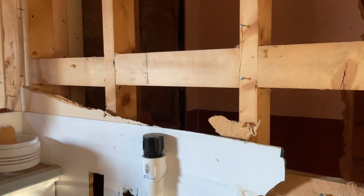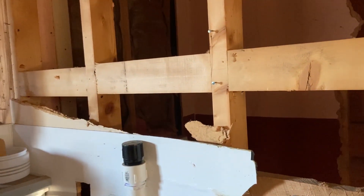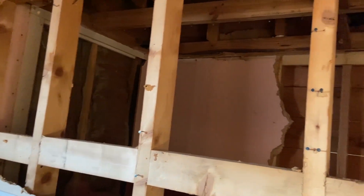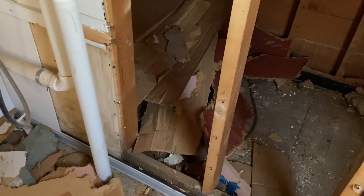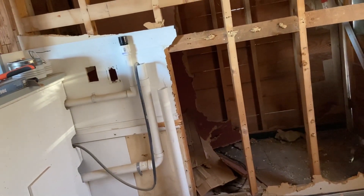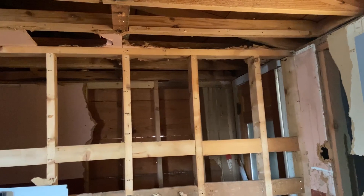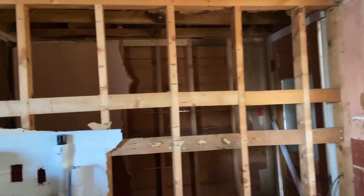The tankless water heater and water filtration system were supposed to be on this wall, and we were just going to have an opening over here and put the cabinets back. I'm not sure if that's what we want to do. I'm going to have to get with my co-owners and have a little powwow about what to do with this wall, since I thought it was a load-bearing wall but it's not — and it's obviously not original either.